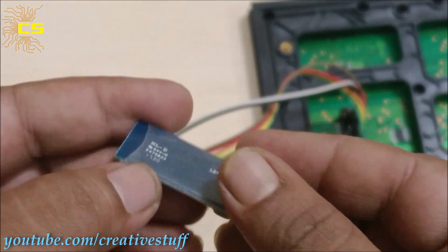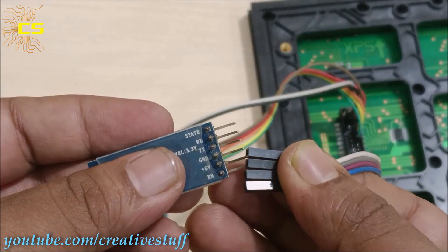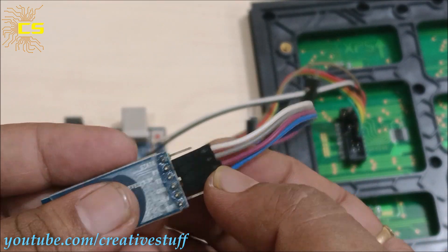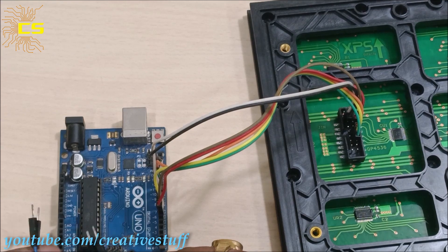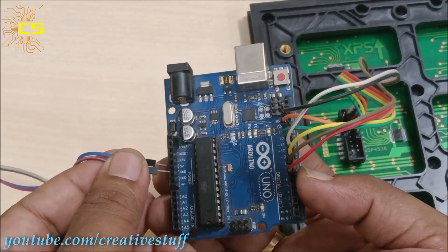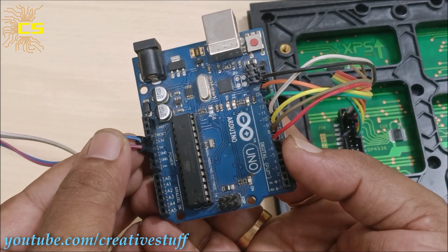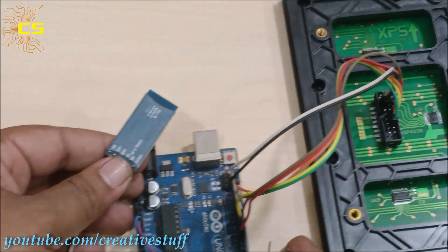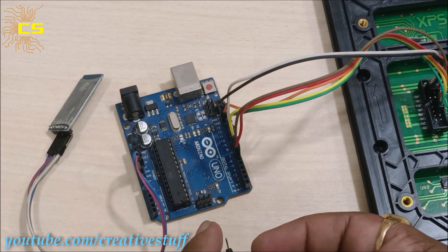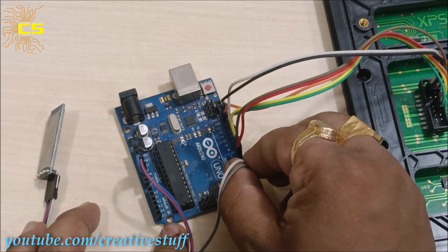Now let's connect the HC-05 Bluetooth module to the Arduino board. Connect Arduino 5V and ground pins to the HC-05 5V and ground pins respectively. Then connect Arduino TX and RX pins to the RX and TX pins of the HC-05 respectively.